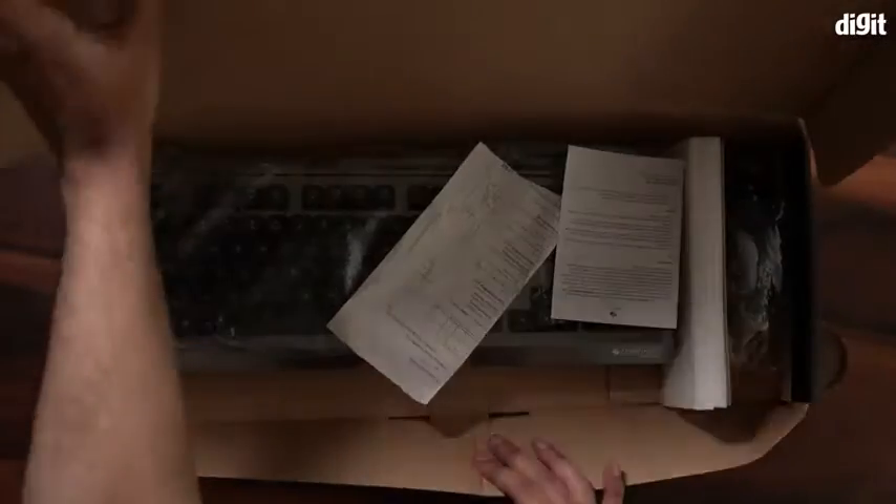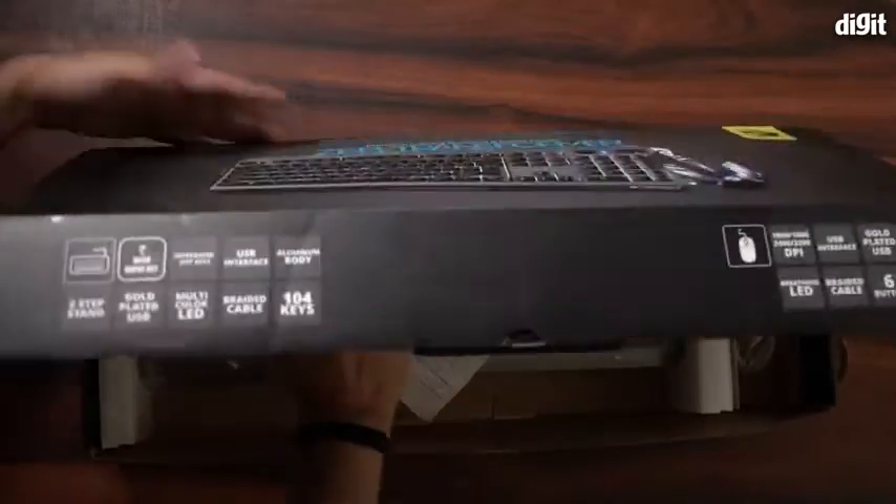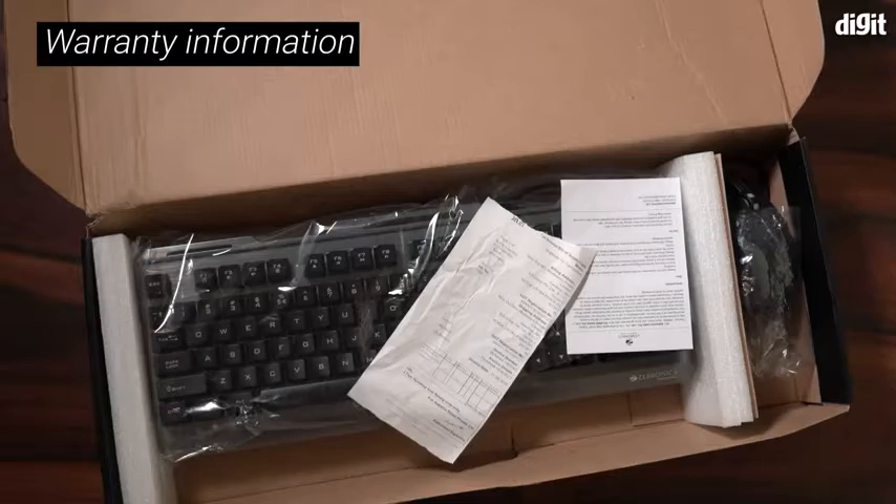We have to open the lid like this. At the very top we have a document. This seems to be warranty information.